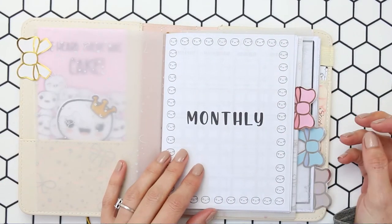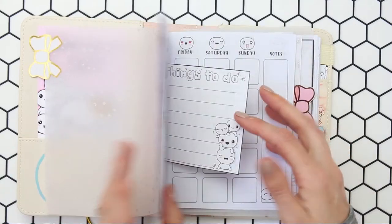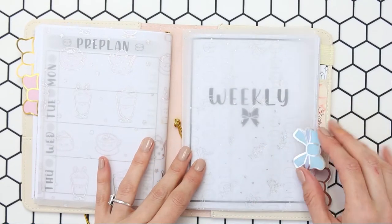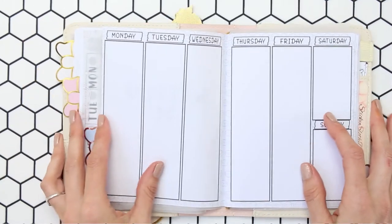The monthly ones you have seen before, but just in case you didn't catch my monthly highlight video, this is how the spread turned out and this is what it looks like when it's blank, so you can buy these now in my shop. I've also released two versions of weekly inserts as well, so that's what I'm going to be using instead of my Erin Condren this week, and I was so excited to start planning.